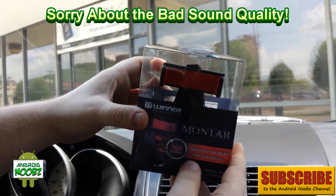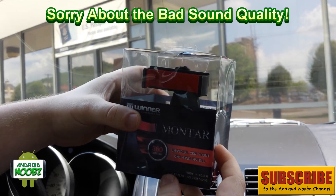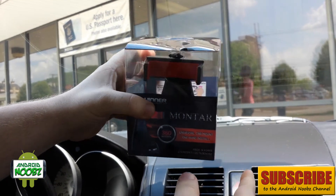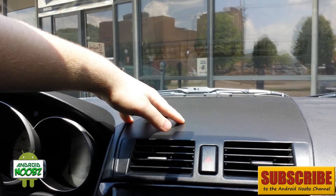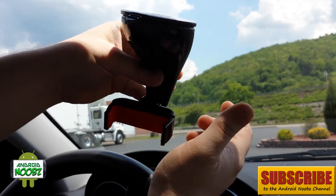Today we got in the Montar universal car mount, which has a painted suction cup that they say is the strongest in the world. It will stick to both the windshield and the dashboard, which we will test out on our Mazda — which isn't completely flat — but we'll see how it works anyway.